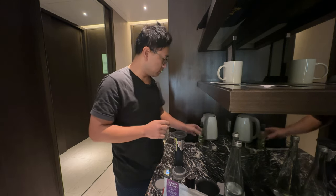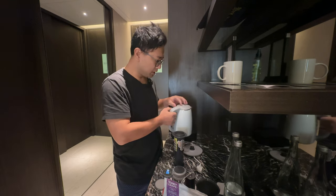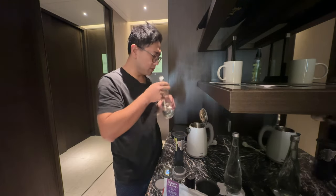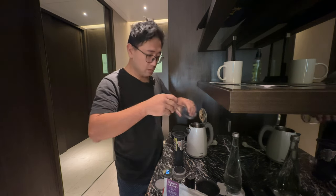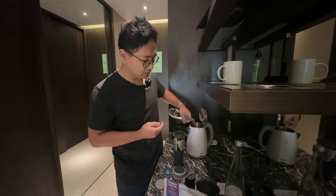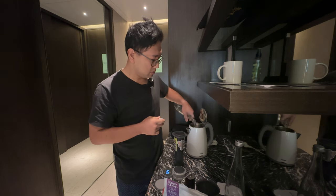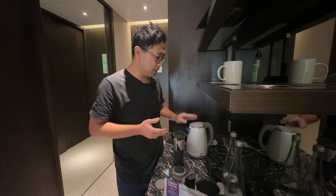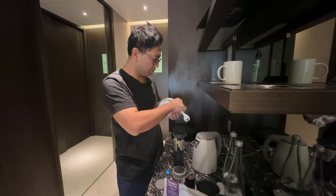Let's prepare our water. This is the kettle from the hotel — I don't mind using it. It's clean so it should be fine. Some hotels do not provide electric kettles in the rooms, so don't be afraid to ask if they have an electric kettle that you can borrow. Most hotels would provide you electric kettles if you ask for one.